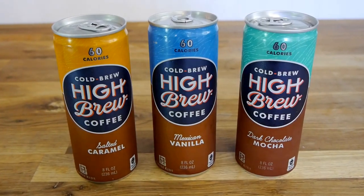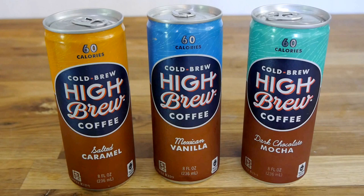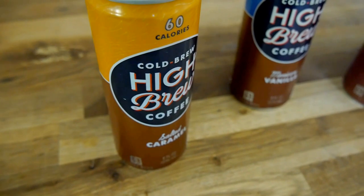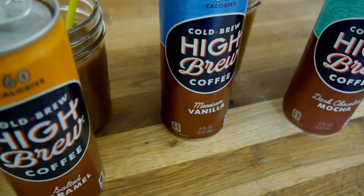Today we're going to be taste testing three flavors from High Brew. These Cold Brew coffees come in five different flavors, but I could only manage to get a hold of three of them at my local Target. Today we're going to be reviewing the Salted Caramel, the Mexican Vanilla, and the Dark Chocolate Mocha flavor.